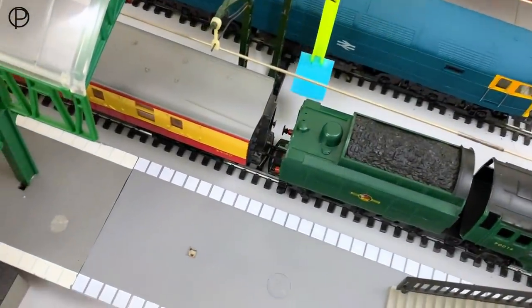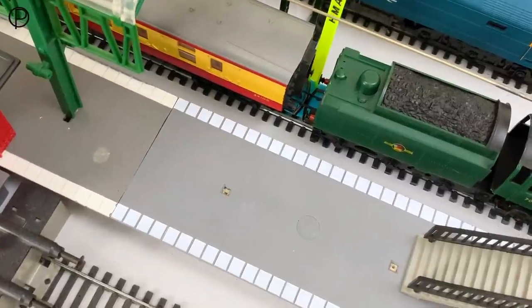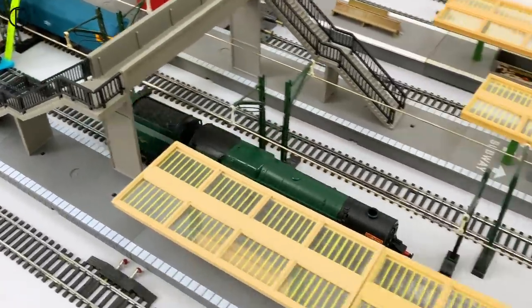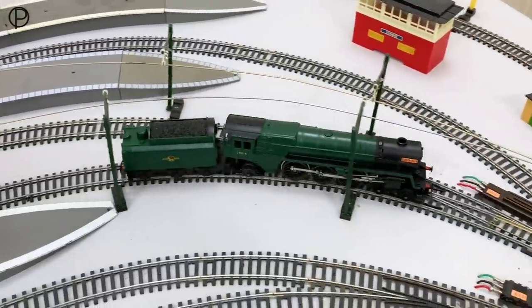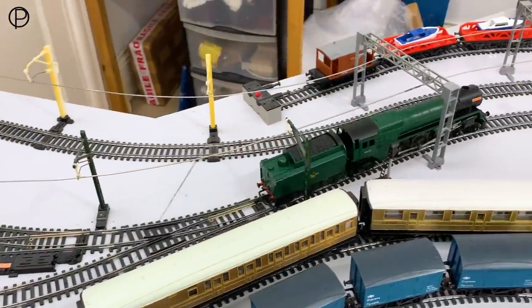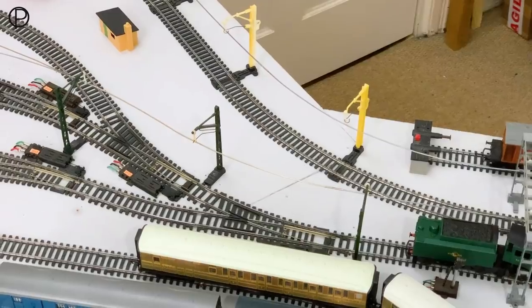Hello and welcome back. We're just going to swap the Iron Duke around and get it on the other end of the coaches, just for something to do. It's been an unusual week. There seems to have been a little bit of a lack of fuel available here in the UK, caused mainly by panic buying. I find myself short of fuel this week and I've taken a couple of days off just to try and let things settle down.